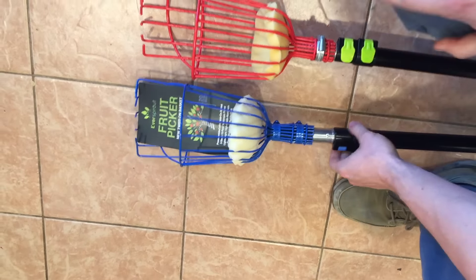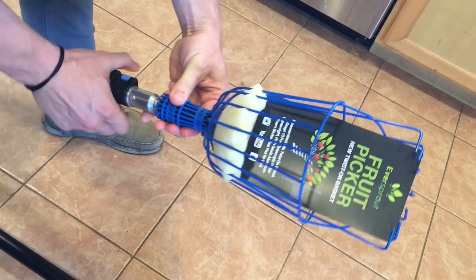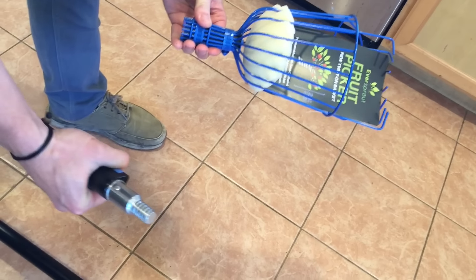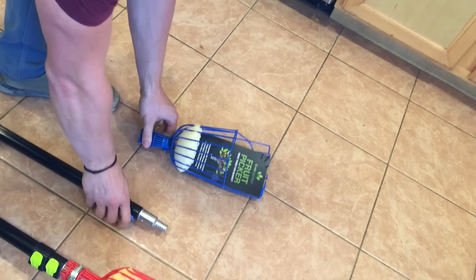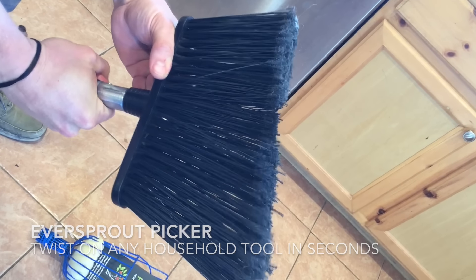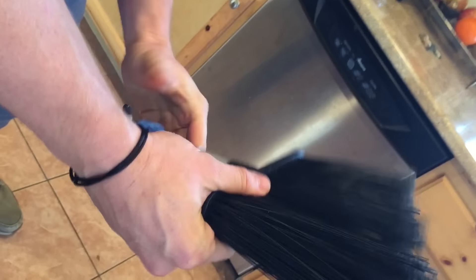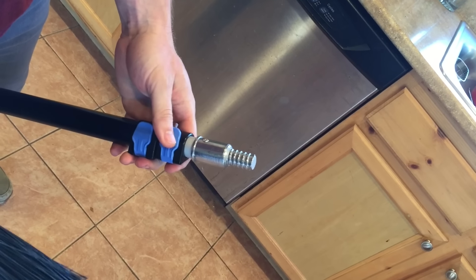Another cool feature of the EverSprout fruit picker that the Ohuhu doesn't have: the twist-on fruit picker adapter easily comes off the pole even while providing a stronger grip, which means you can quickly swap it out and use the pole with other threaded household items. For example, here's a broom head — say you want to get cobwebs off your ceiling or from underneath rain gutters. You just twist the broom head on just like the fruit basket, and now you've got a 13-foot extension pole. This works with a broom head, light bulb changer, squeegee, mop, and any other twist-on tools.